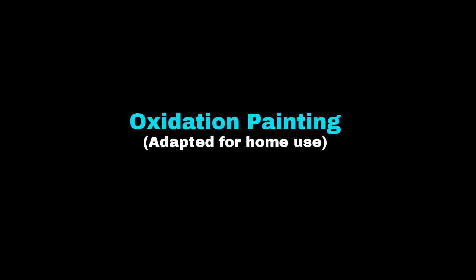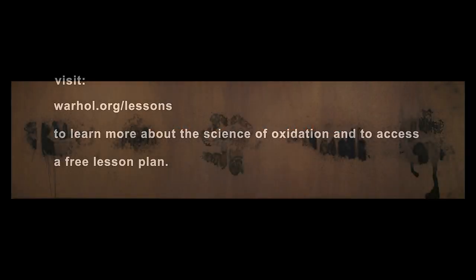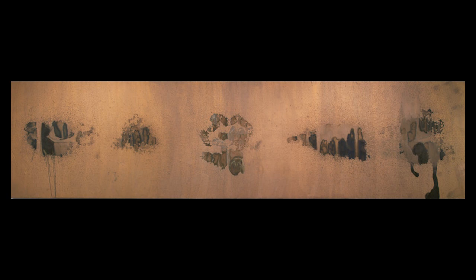Hello, this is Heather White, Programs Coordinator of Artisan Communities here at the Andy Warhol Museum. Today we are going to be looking at abstract paintings that Warhol made in the late 70s, early 80s. These paintings are called Oxidations.